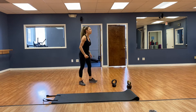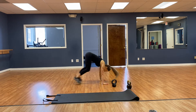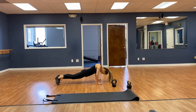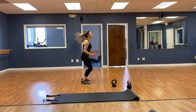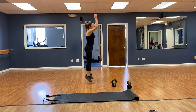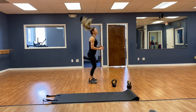4 burpees with a push up. Jump up, chest down, and back up. Your modified version is just a couch or a chair, or just take it to a step instead of a jump — 3, and 4. Very good.